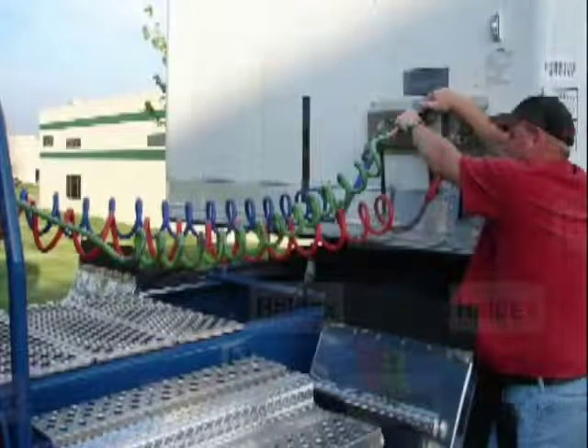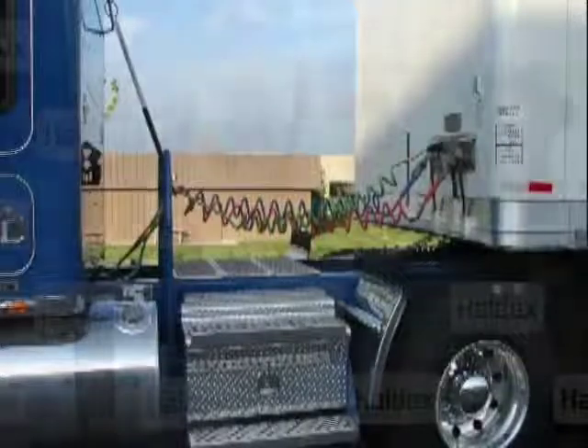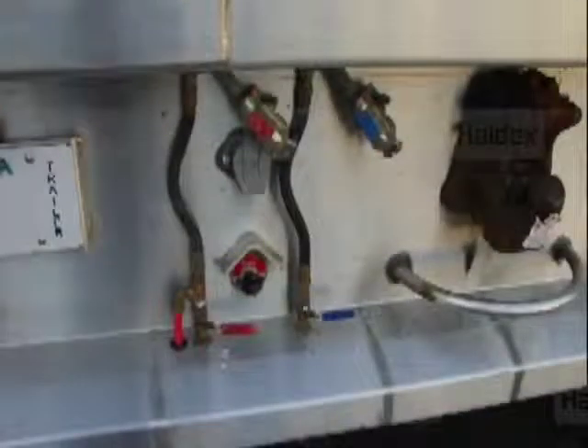Connect the seven-way power connector to the front of the lead trailer. When power is applied, the ABS lamp cycles and the brake monitoring system will turn on after 15 seconds. The brake monitor alarm will beep for 3 seconds and turn off if the trailer air brake system is sufficiently charged.